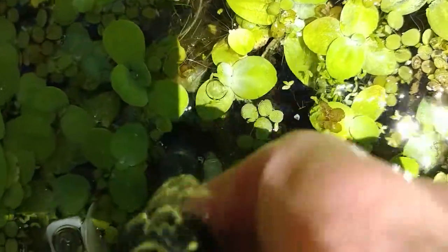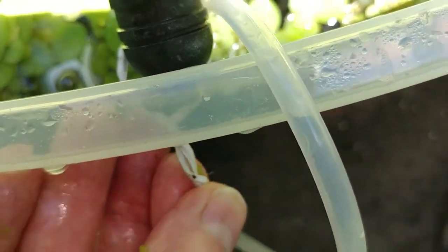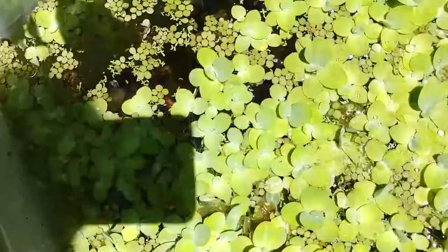As you can see, I just have a simple sponge filter. It's attached — I drilled some holes through the tub and then ran it to a small air pump. That's all the filtration. This holds 40 gallons, but it doesn't need a lot of filtering.